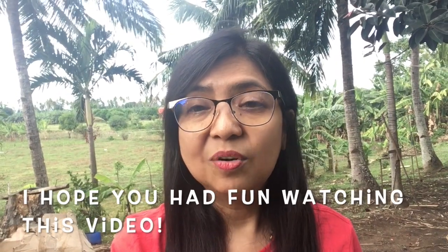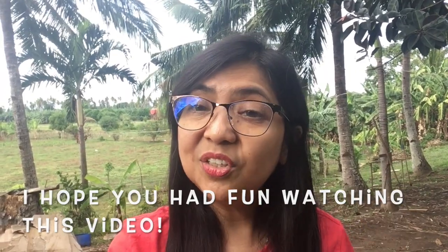So that's it — yan ang pagkawa ng walis tingting. So when you see a walis tingting, you better pick it up and help your parents sweep your floor. God bless and take care, I miss you all. Hope you had fun watching this video and see you soon!